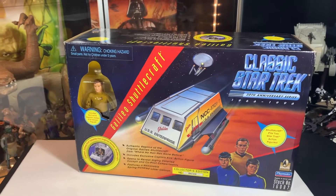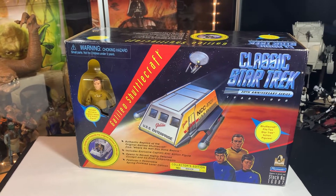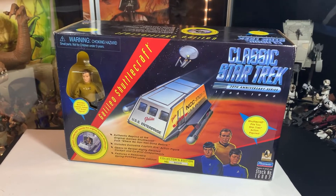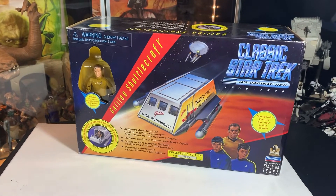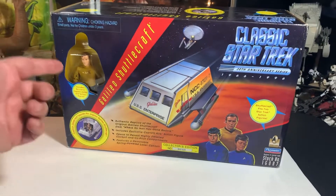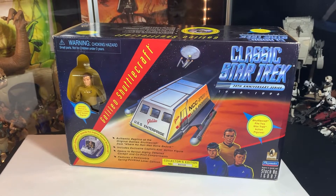Hey guys, John here and welcome to Vintage Wednesday, Way Back Wednesday, whatever you want to call it. We're taking a look at this 1996 — I'm calling it vintage still — Star Trek 30th anniversary classic Trek series from Playmates. We're going to open up the Galileo shuttlecraft with Captain James Kirk action figure. It's going to be awesome.